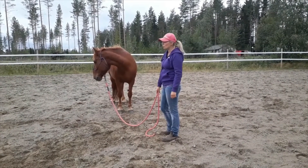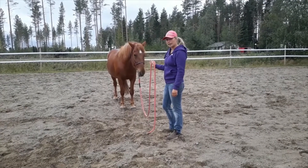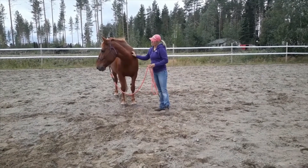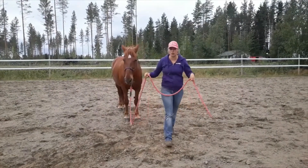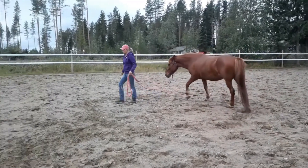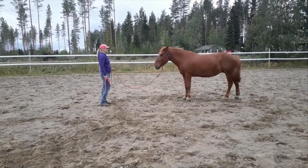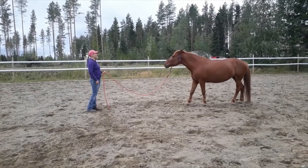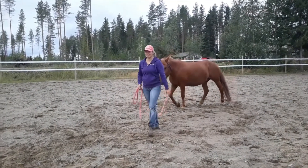I find it important that the horse remains relaxed, like she is. The goal is to use only a little pressure. Once I can use backing up well, I can train the horse to walk with a loose rope, and she will stop when I stop. She doesn't look like a very pushy horse now.